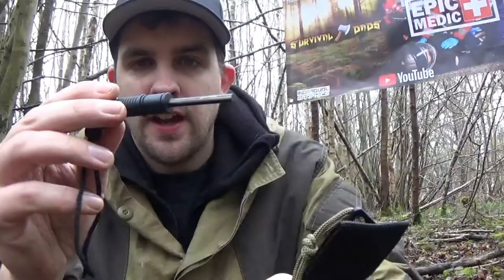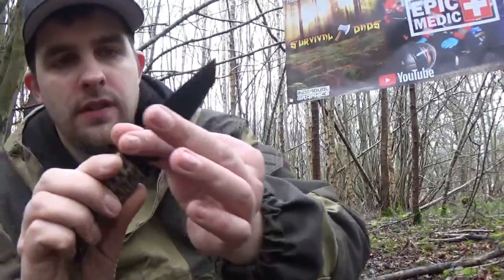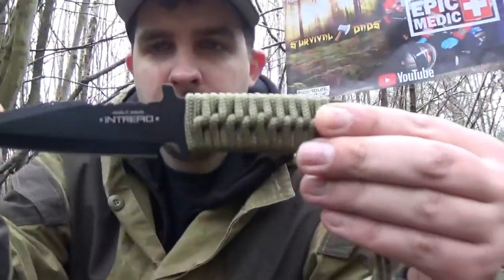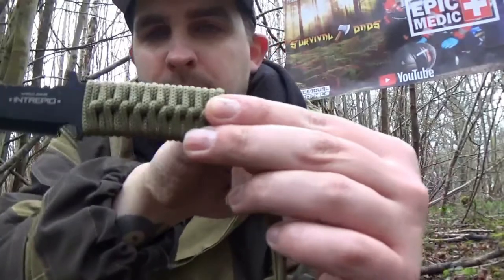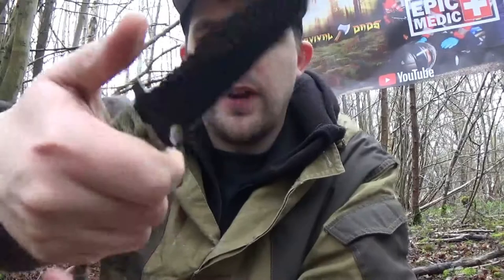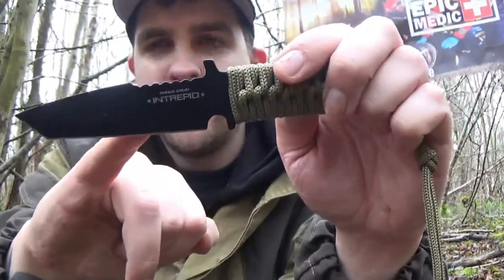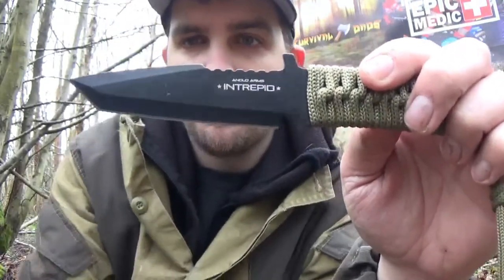Pretty good whistle. Small firesteel and whistle. And the actual blade itself — quite nice. You have a green paracord handle there, a little bit of knobbliness at the top so you can get your thumb on there. Nice point at the end and a nice sharp blade.